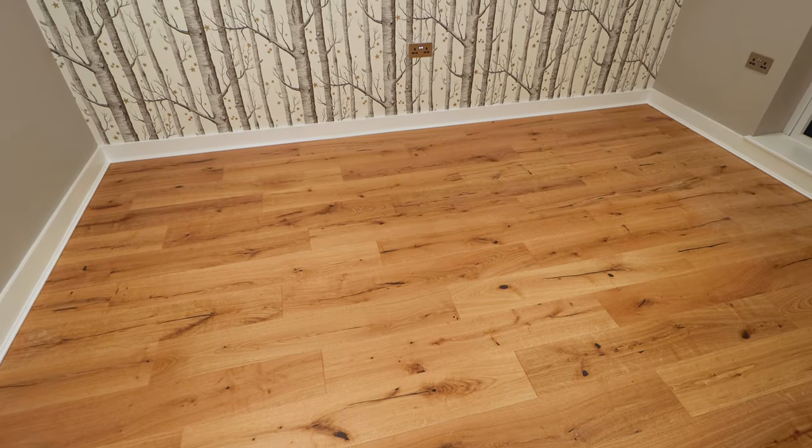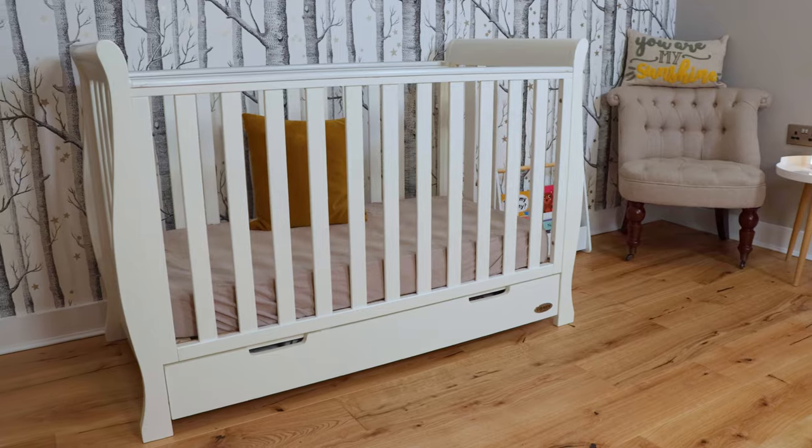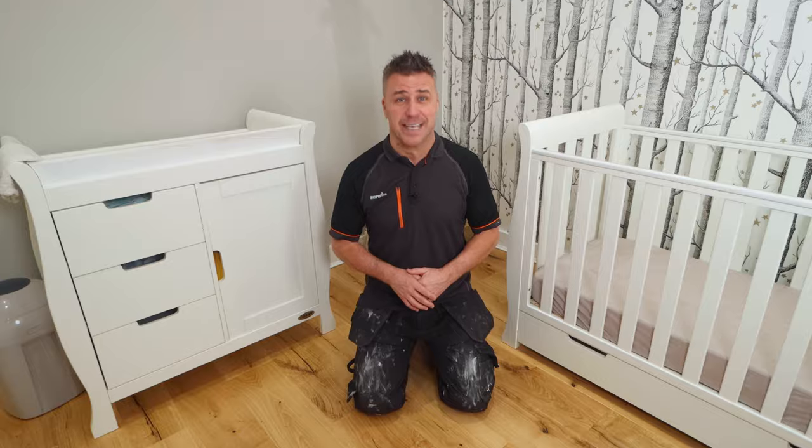Hopefully I've inspired you to install your own engineered wood flooring. Do keep in touch on all social media handles, and don't forget to like, subscribe, and hit the bell button on our YouTube channel. If you want to know more about the floor I've installed, check out the website at www.tilemountain.co.uk.